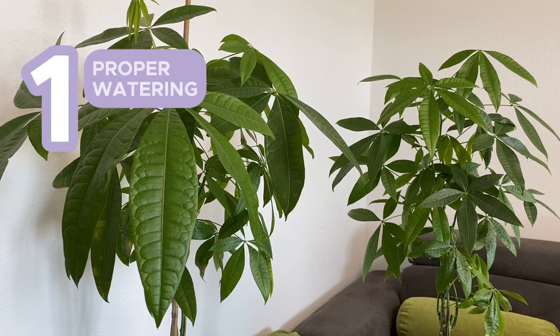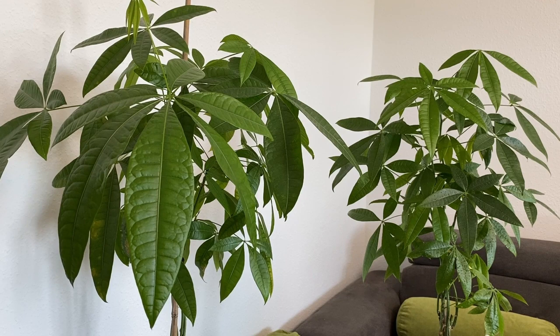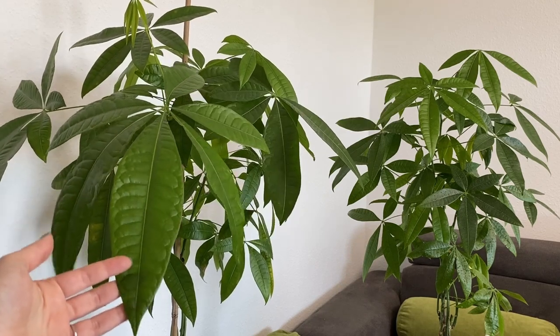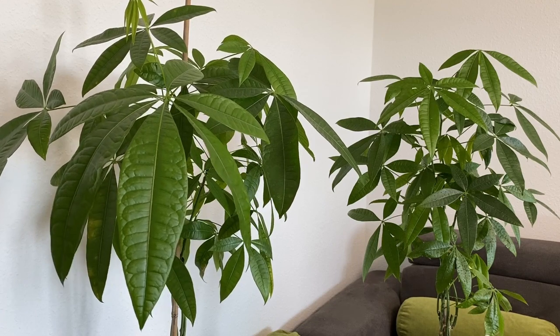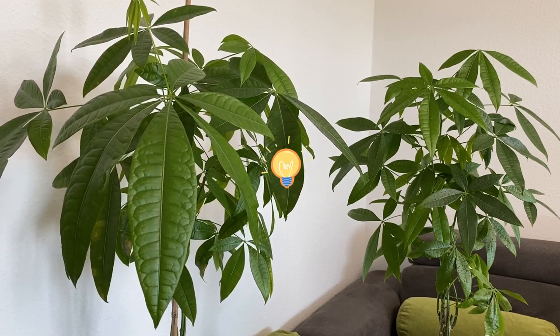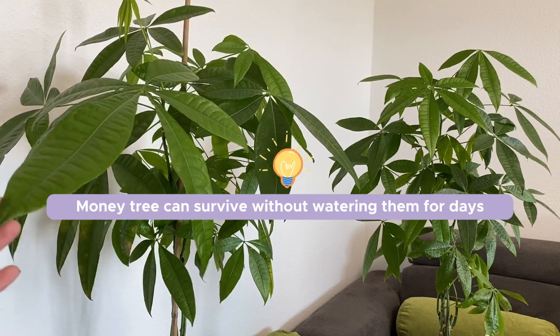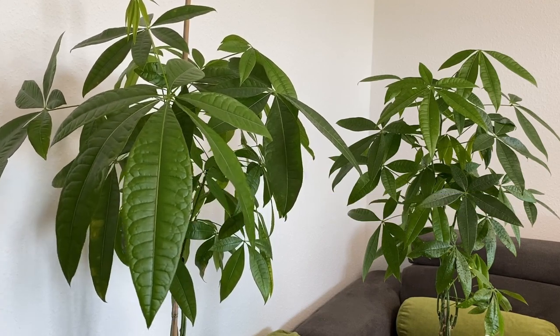The first one is watering. If you water your Pachira trees very often and the soil stays soggy the whole time, this can very easily create root rot. However, they like to be growing in a slightly moist soil. In my case I even let the soil dry between watering. These are trees, so even if they stay in a completely dry soil for a couple of days nothing will happen to them. Basically, the soil gets dry and only then I water them again.